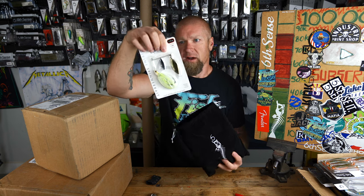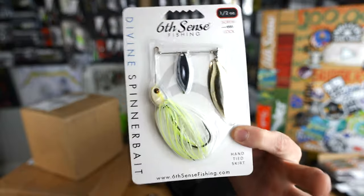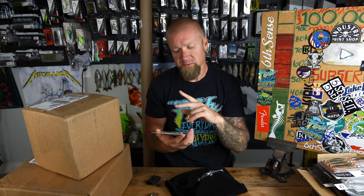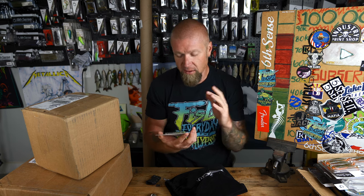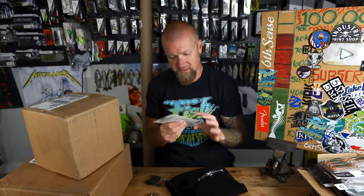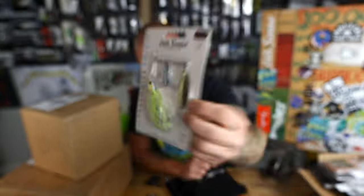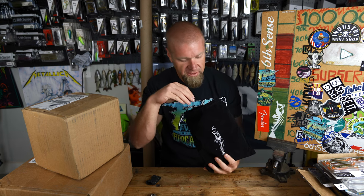First up is the Divine Spinnerbait, half ounce, chartreuse flash. I really like that color and it comes with dual willow leaf blades — one gold, one silver. I love having gold blades especially with a bone-colored head like that. That's a sick-looking spinnerbait. They're chasing bait fish out there — it's about to be spinnerbait time.